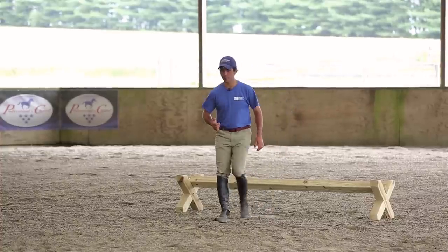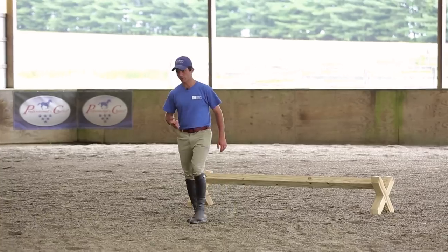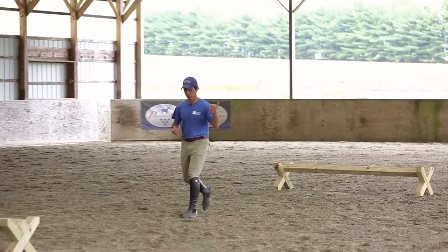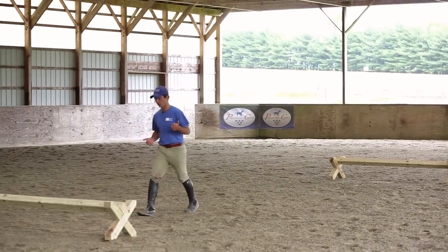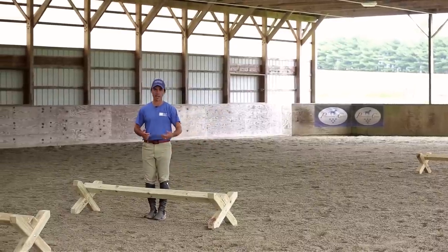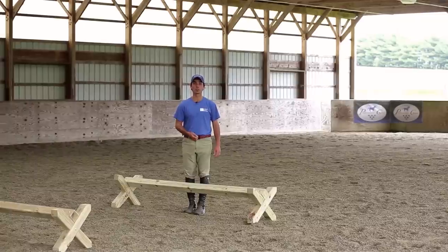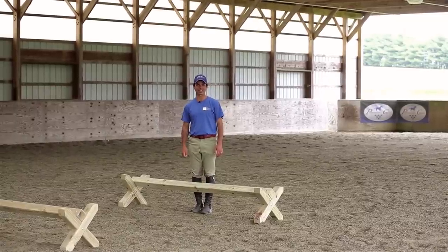That three feet is about one step. So now I begin walking my strides: one, two, three — one stride; one, two, three — two strides. And you can see if I just take one step, that's enough for my takeoff coming into this little bounce. It's just another little tip to make sure you can get the most out of your gymnastic exercises.